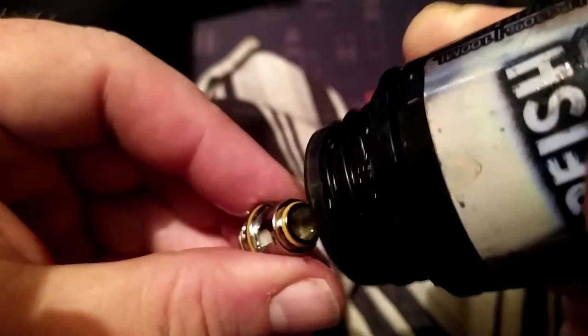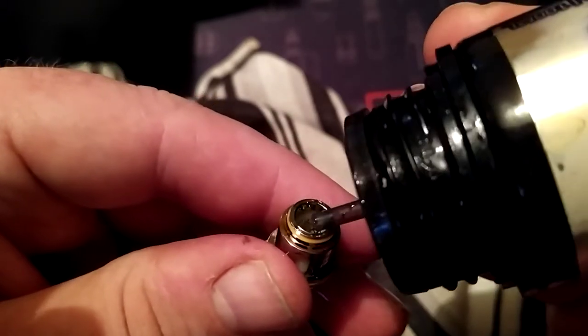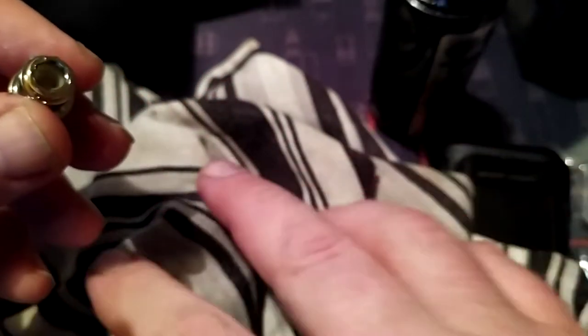Put a bit of oil down around the middle there - you can see inside, it's a mesh coil. I actually like mesh.